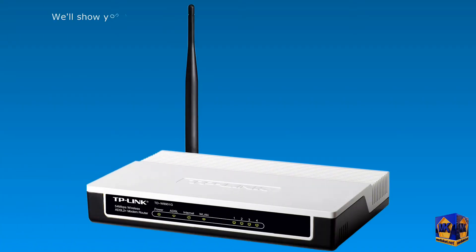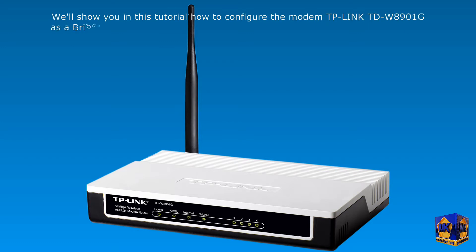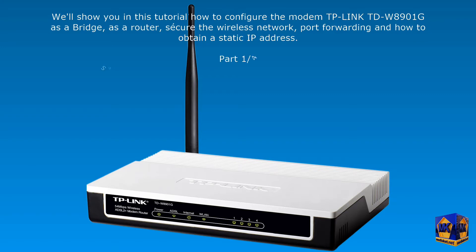As-salamu alaykum. We will show you in this Mediaca tutorial how to configure the TP-Link TDW8901G modem as a bridge, as a router, secure the wireless network, port forwarding, and how to obtain a static IP address. In this part, we will show you how to set up the modem as a bridge and how to secure the wireless network.